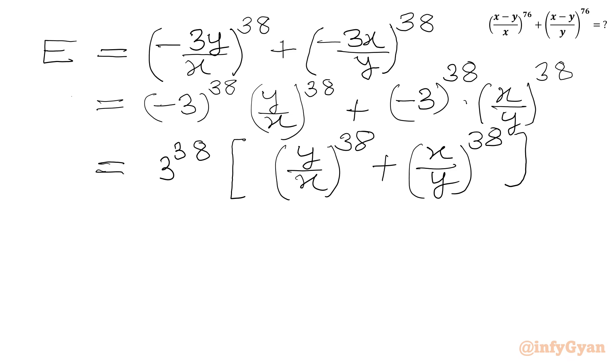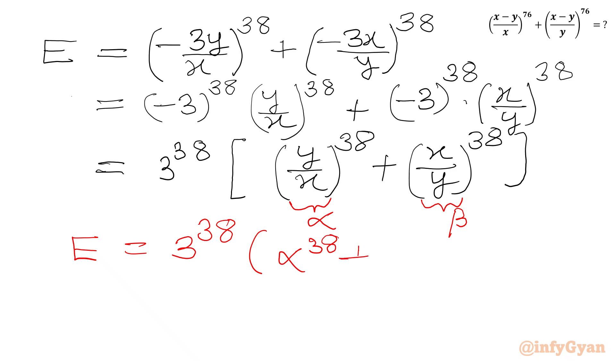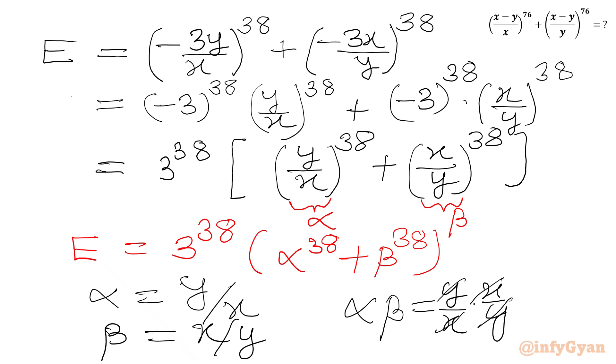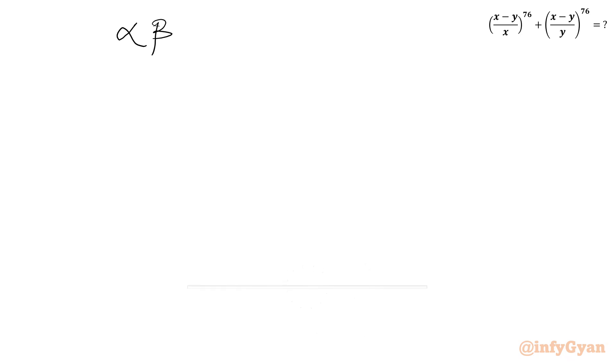Now I will consider the bracket (y over x) equal to alpha, and the bracket (x over y) equal to beta. So we are looking for the expression 3 power 38 times (alpha power 38 plus beta power 38). If I calculate alpha times beta, this equals (y over x) times (x over y), and x and y cancel out, giving us alpha times beta equal to 1.